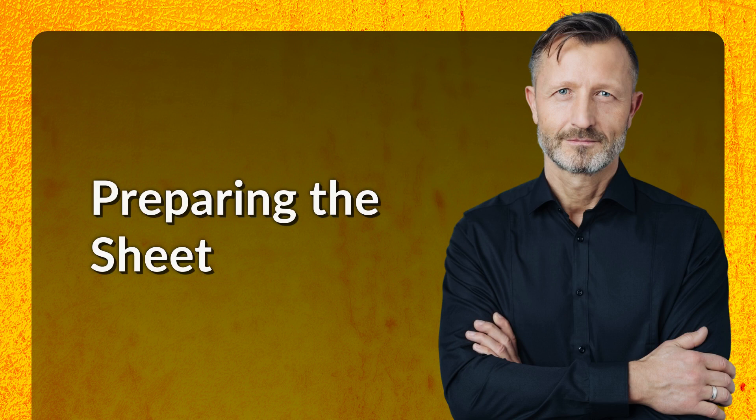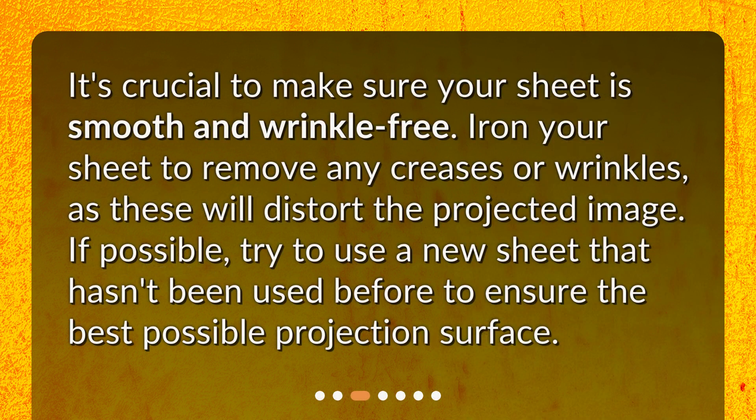Preparing the sheet. It's crucial to make sure your sheet is smooth and wrinkle-free. Iron your sheet to remove any creases or wrinkles, as these will distort the projected image. If possible, try to use a new sheet that hasn't been used before to ensure the best possible projection surface.